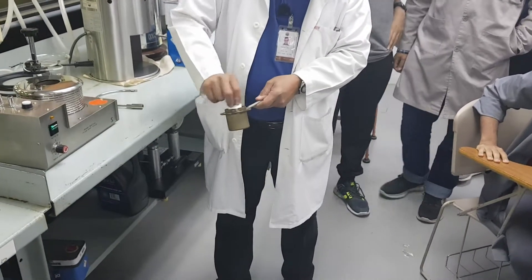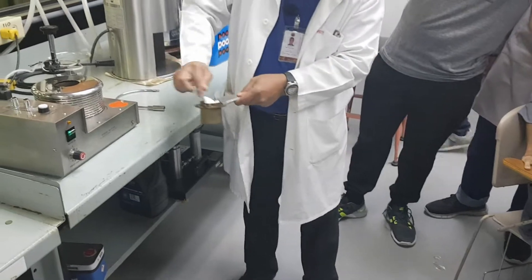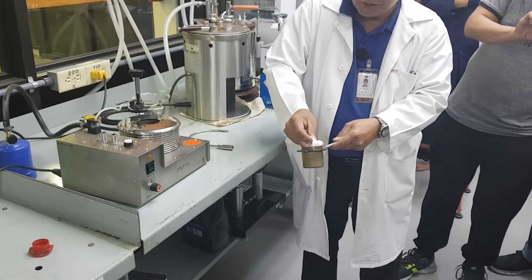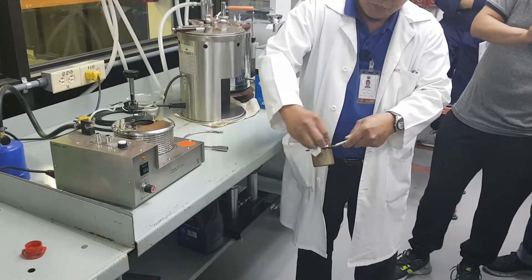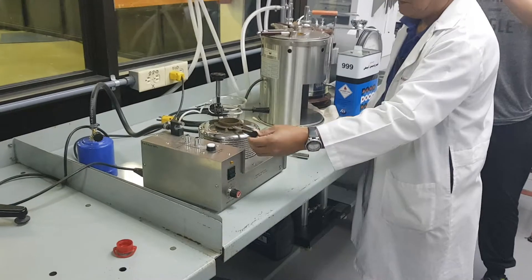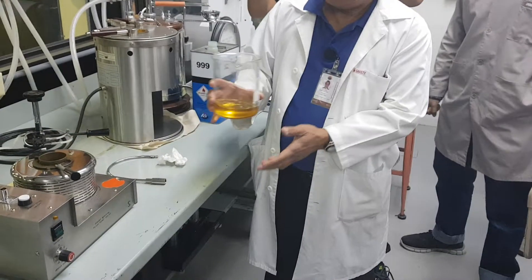You have to clean this thoroughly to make sure that only the pure substance can be put inside. After which, let's say for example this is the pure sample — just an example.